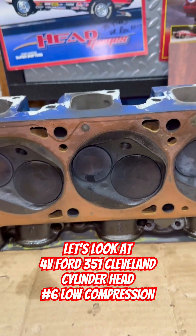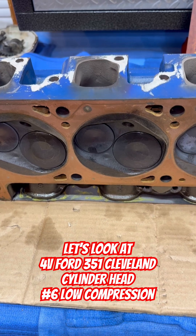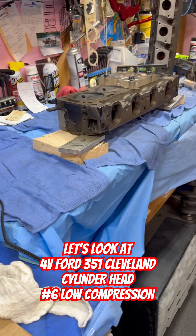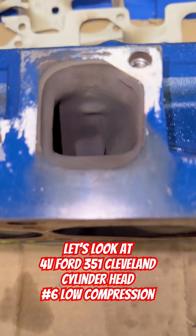So Todd Duff was saying, hey, you should pour some alcohol down there, and I was going to do that anyways. But after he told me, I said, you know what, I got the bottle here because I was working on this high port Cleveland over there, CC-ing that combustion chamber. So I said, you know what, I'll do it right now. Let's take a peek down there.